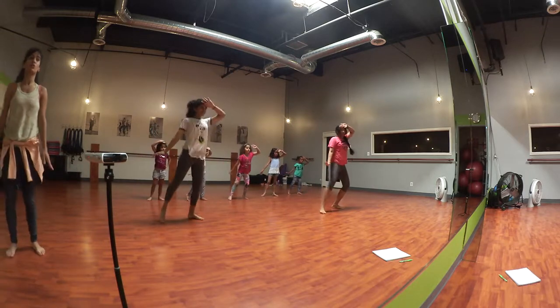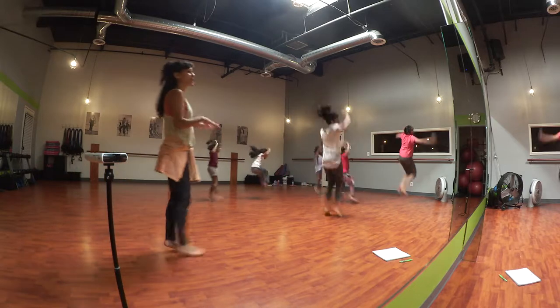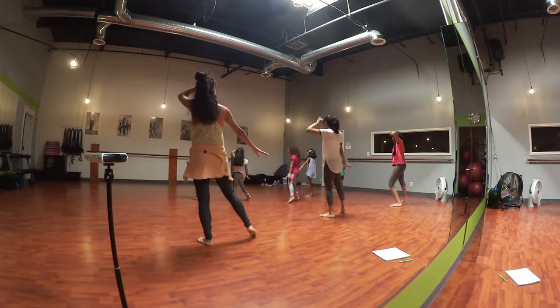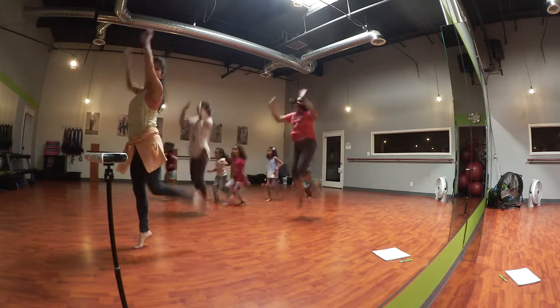1 2 3 And the head! 1 2 3 Jump! 1 2 3 2 3 4 1 2 3 And the head! Wow! Wow!